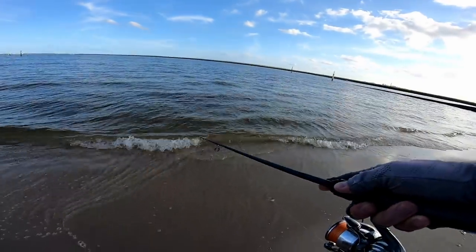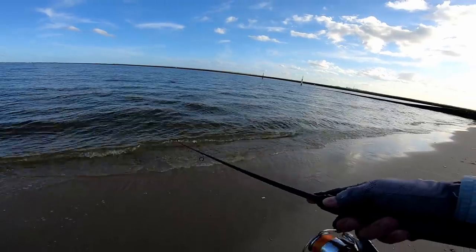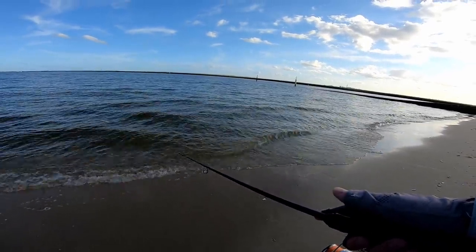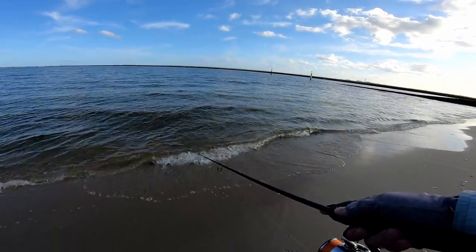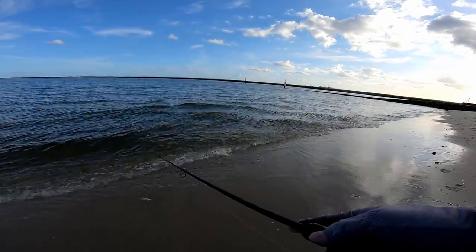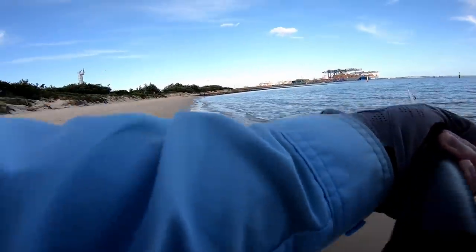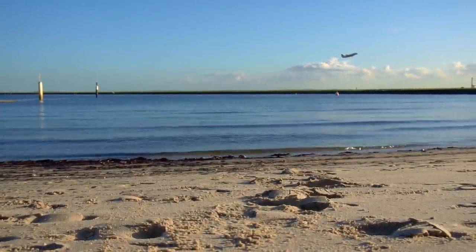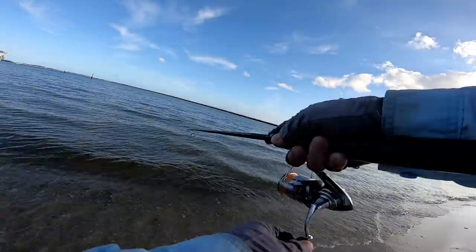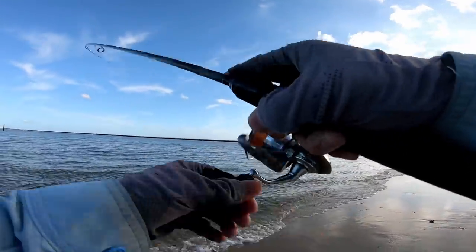Oh, I dropped it — no way, that was such a good hook-up! That rod loaded up. Got a hit... yes, we're on! That's a good hook-up, a bit more weight on this one — here we go!